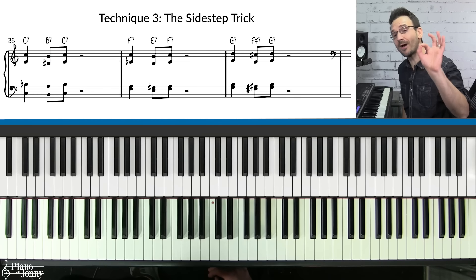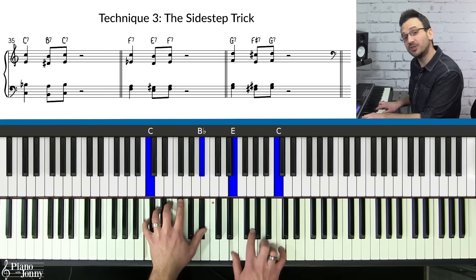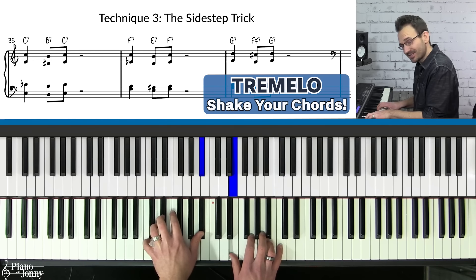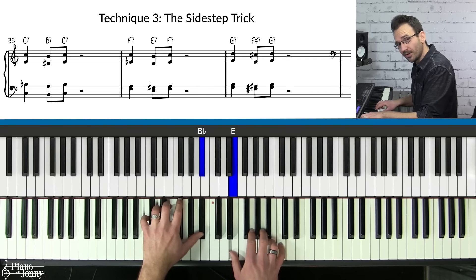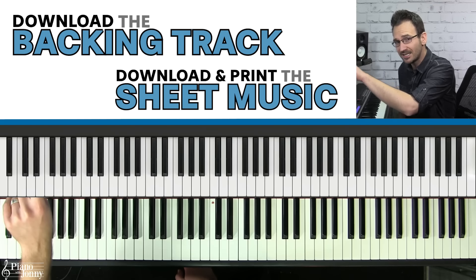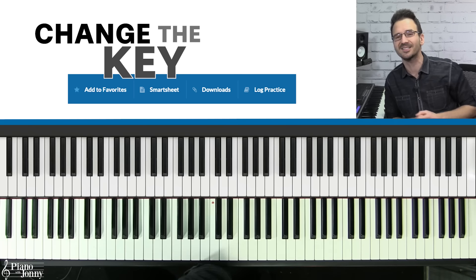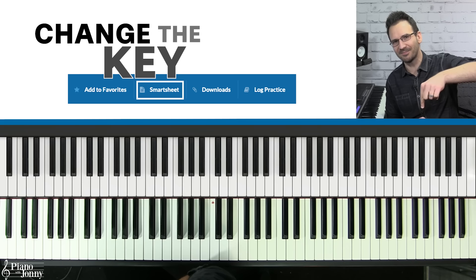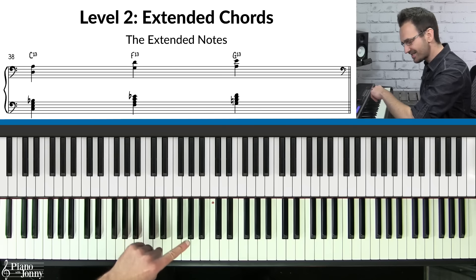Also notice the tremolo — grab a chord and shake the notes. This is a great way to fill in gaps when holding a chord. The backing track is downloadable, and you can download the lesson sheet music shown on the top left of the screen. You can also change the key with a click using the smart sheet music — links below.